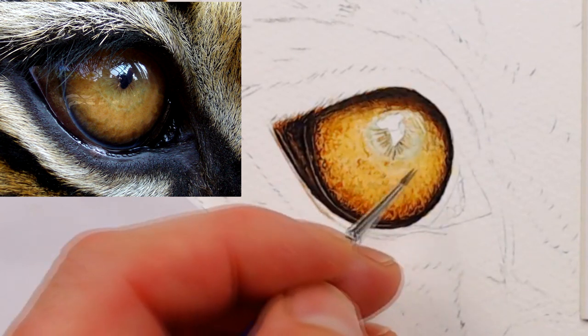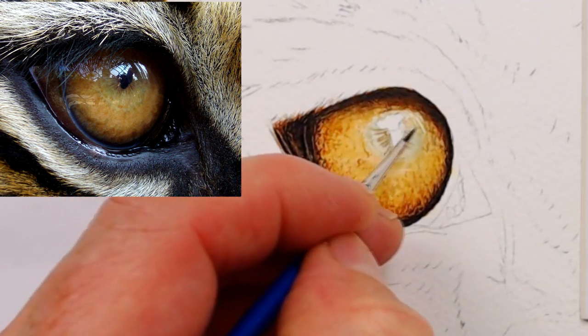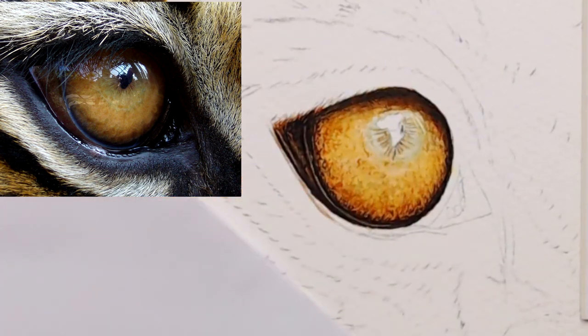The area directly surrounding the pupil is often filled with detail. These fine marks almost frame the pupil and often radiate from a point at the centre of it. You need to work carefully to ensure these radiating lines are painted at the correct angles.